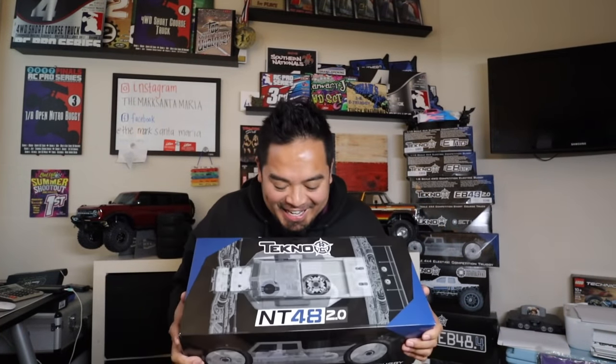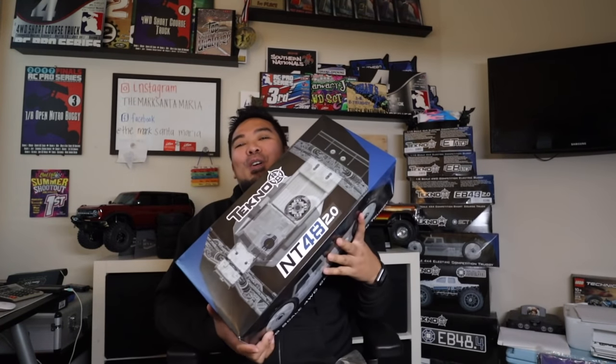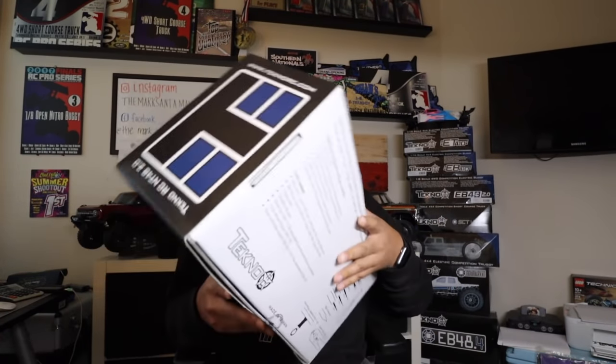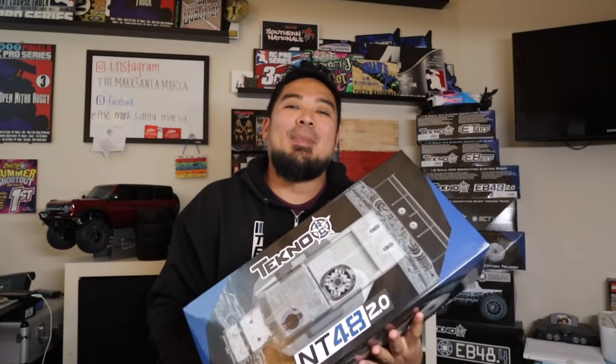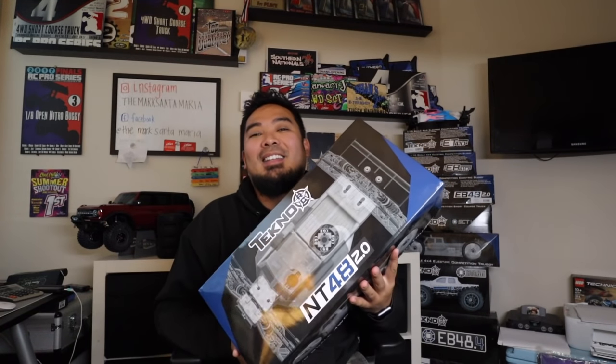Boom — the new Tekno NT48 2.0! That means we are back with nitro, we are gonna run nitro again. Typical beautiful box panels from Tekno. I am so excited about this kit and excited to be back in nitro. This kit is gonna absolutely boost the truggy class. Just like when the ET48 2.0 came out and electric truggy blew up, with the NT48 2.0 coming out, nitro truggy is gonna blow up even more.